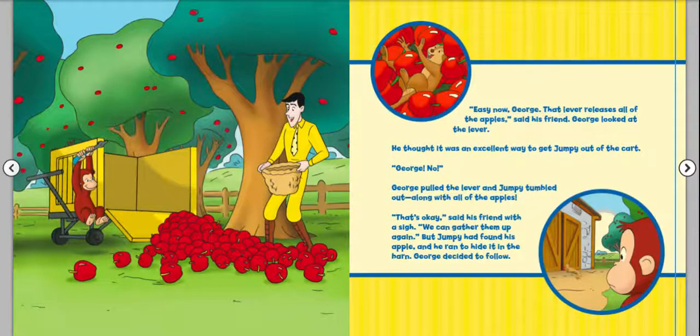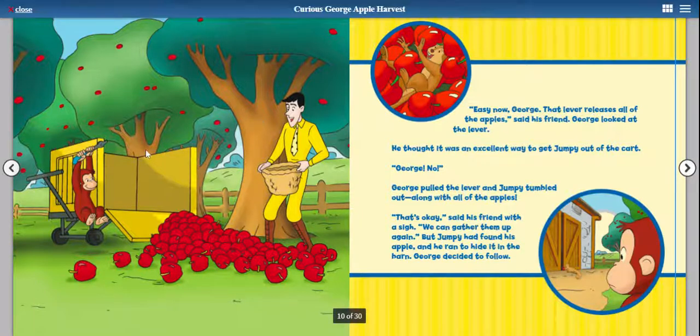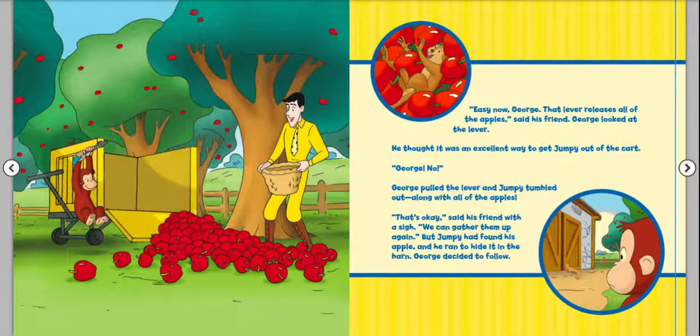"Easy now, George — that lever releases all of the apples," said his friend, pointing to it. George looked at the lever. He thought it was an excellent way to get Jumpy out of the cart. "George, no!" George pulled the lever, and Jumpy tumbled out along with all of the apples. "That's okay," said his friend with a sigh. "We can gather them up again." But Jumpy had found his apple and ran to hide it in the barn. George, being curious, decided to follow.